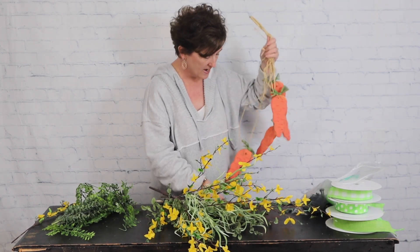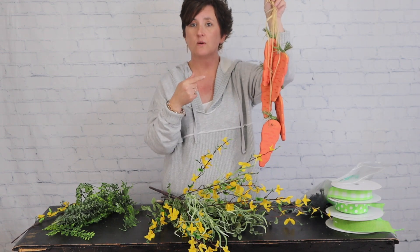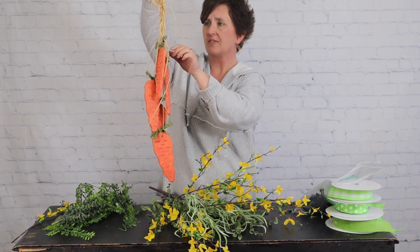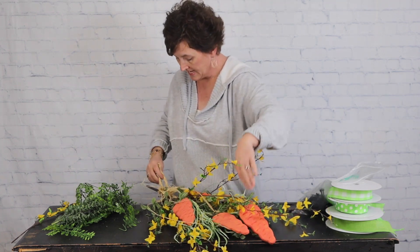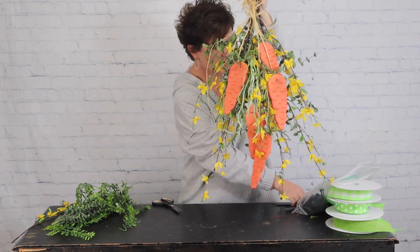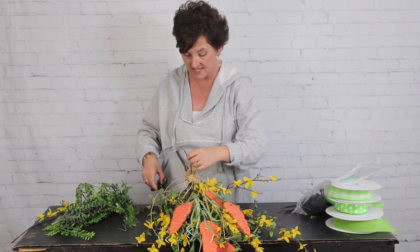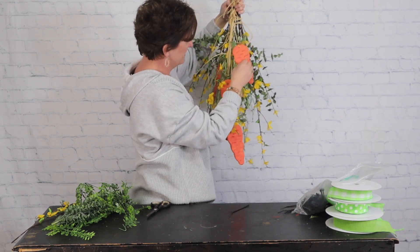Next I'm going to add the cutest little wooden carrots — I've had these forever. They likely came from Hobby Lobby years ago; in fact they had faded to almost yellow so we repainted them and restrung them with raffia. I'm going to lay them down into the center of my arrangement and attach this raffia with a zip tie just up at the top. Remember all of this can be taken apart — just cut the zip ties and they'll easily come apart.